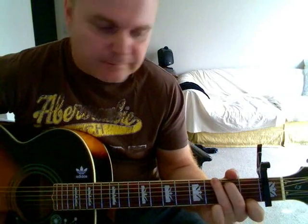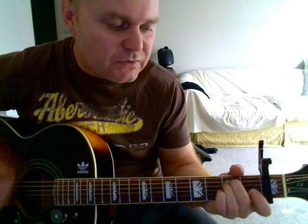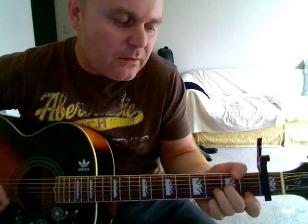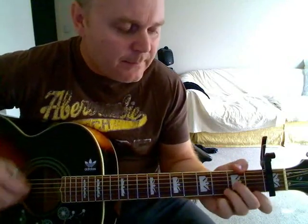For the verse, if you're recording this, it starts on C, to A minor, to E minor, D minor, G to G7. Words are flowing out like endless rain into a paper cup, they slither while they pass, they slip away across the universe. Then: waves of joy are drifting through my open mind possessing it — just after D minor here you go to an F minor.